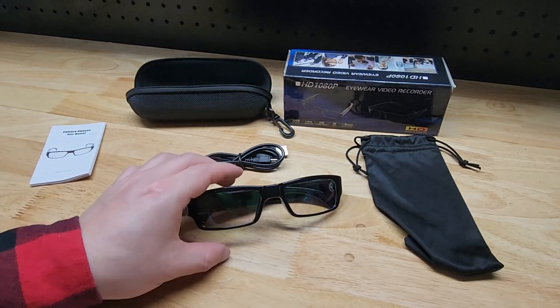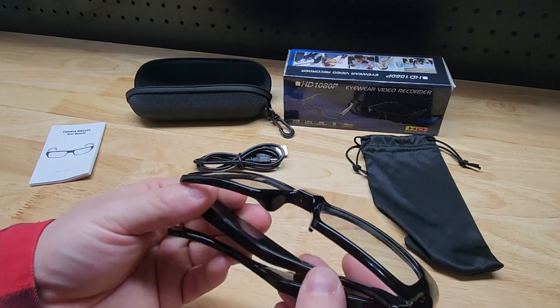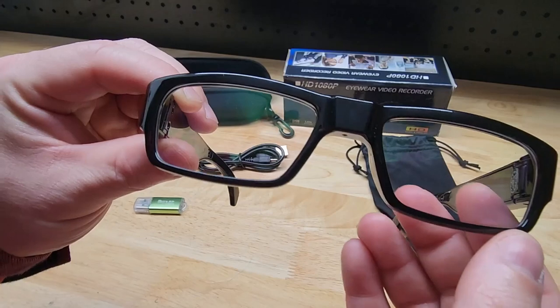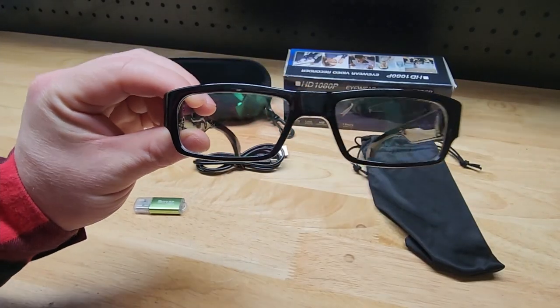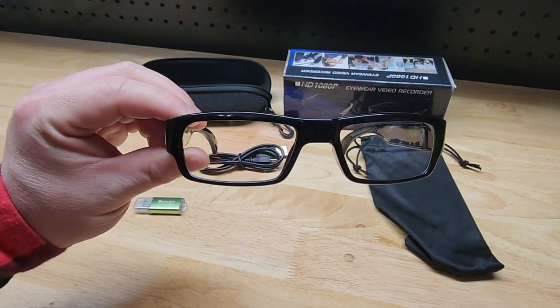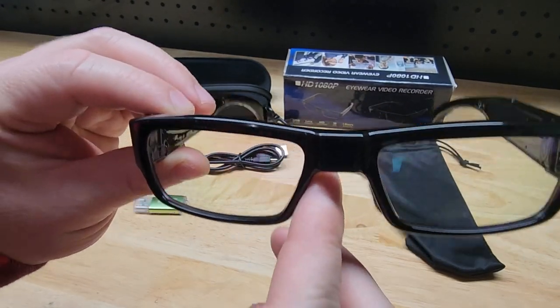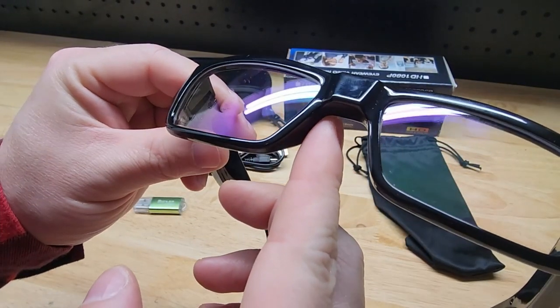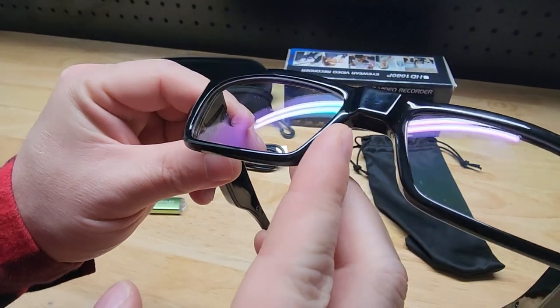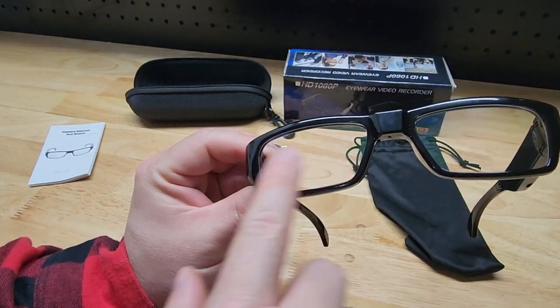It does come with the micro SD card, and they also include the manual. So let's take a look at the camera glasses. As we open them up, the lens is right in the middle — you can see it's pretty well hidden. Can you even tell? Knowing that it's there, can you see it? You've got to get just the right angle. Boom, now you can see it. So they are well hidden — it's just clear.